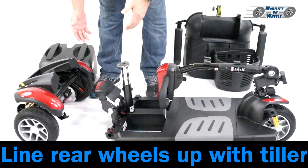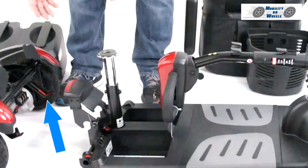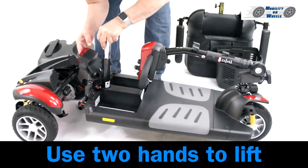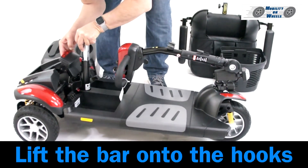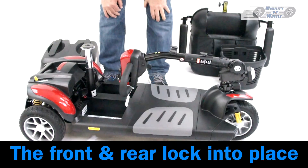Assembly. Attaching the rear wheels: line the rear wheels up with the tiller and locate the red tape. Use two hands to lift, then lift the bar onto the hooks. The front and rear lock into place.